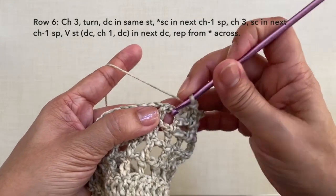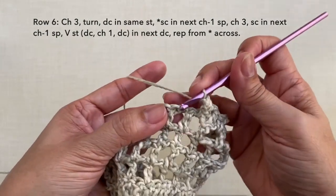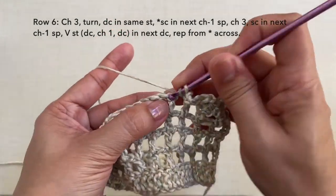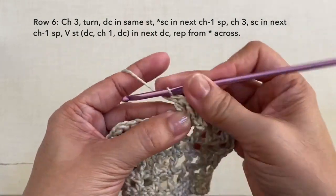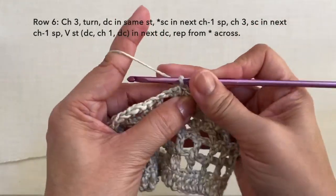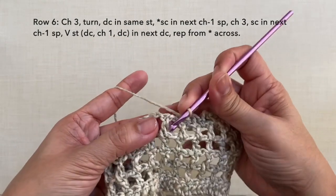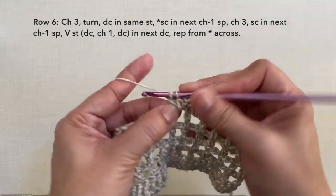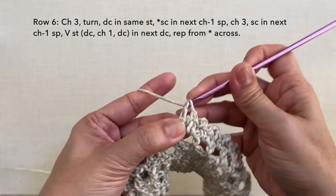Then repeat the pattern: single crochet in the next chain 1 space, chain 3 — 1, 2, 3 — single crochet in the next chain 1 space, and V-stitch in the next double crochet right here. So double crochet, chain 1, double crochet in the same stitch. Repeat: single crochet in the next chain 1 space, chain 3, single crochet in the next chain 1 space, and V-stitch in the next stitch. Repeat this pattern across — I'll be cutting off the video and I'll be back towards the end of the row.